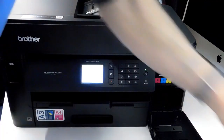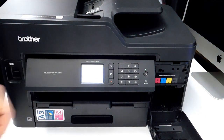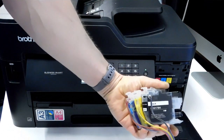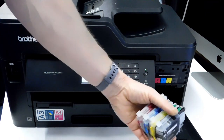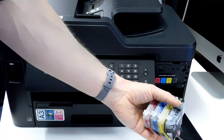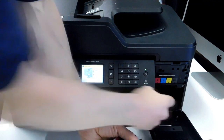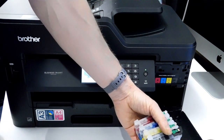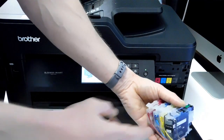Brother printers are generally probably one of the easiest continuous ink systems to fit. What we have here is a specially modified cartridge — an LC3213217 cartridge that has been modified with an LC3219 chip on it. We have another video which shows a chip resetter and how you reset these. The reason we've used the smaller cartridges is so we have plenty of room inside, and the reason we've put the LC3219 chip on is that it requires less resets — you can get 70ml out of it before you have to reset it.